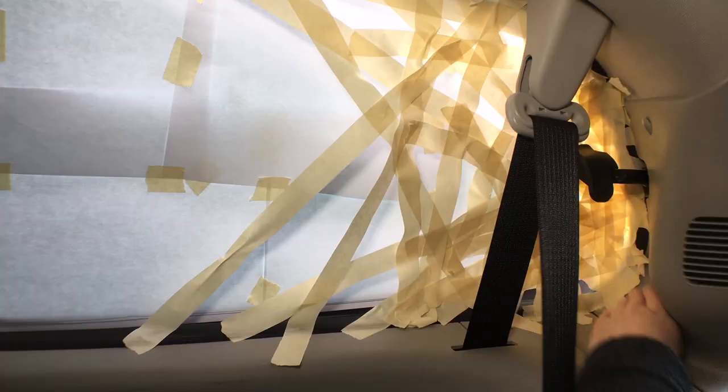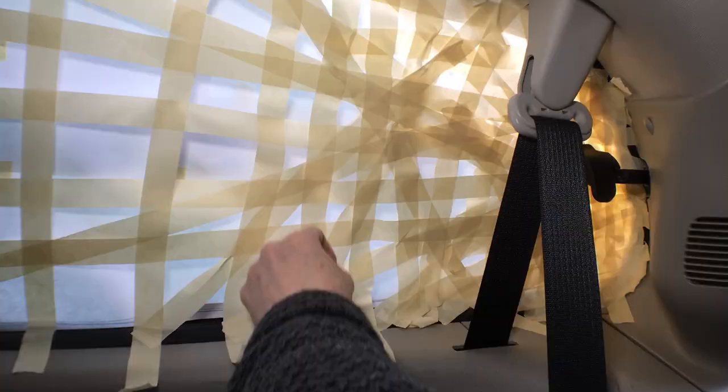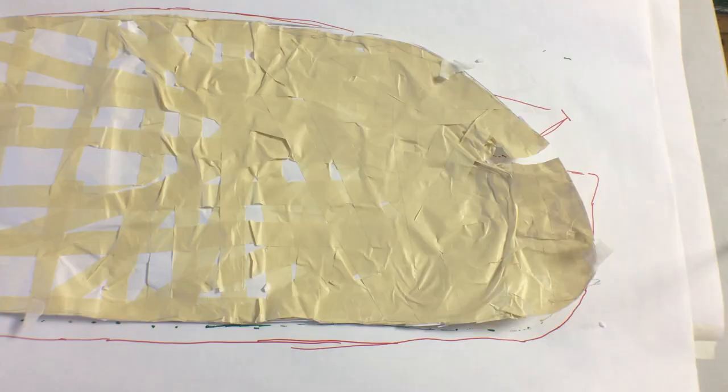The first step is to make a template of the shape of the opened window using masking tape. What we want is a smooth 3D pattern of the shape we want the finished screen to be when the window is open. I cut the masking tape pattern close to the latch to get it off the window, and now I can smooth it flat and trace its shape.